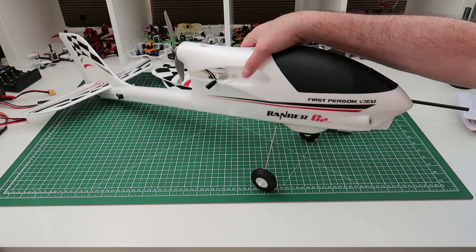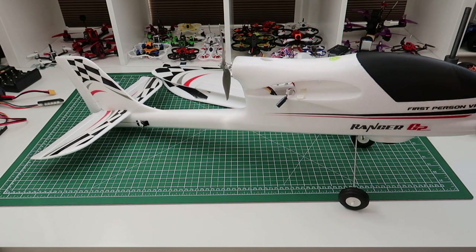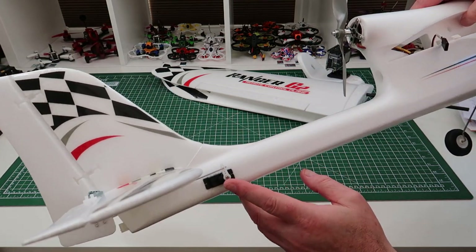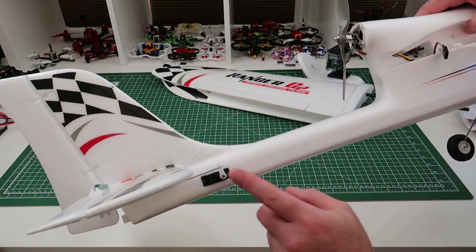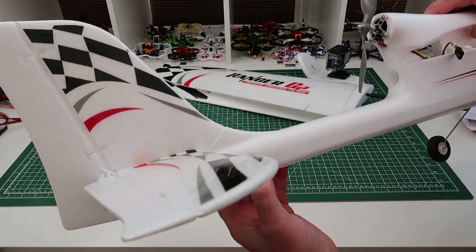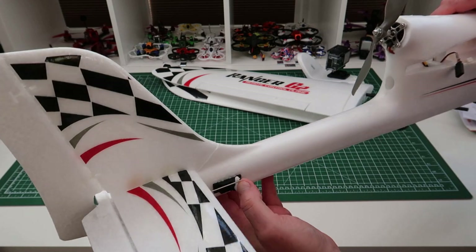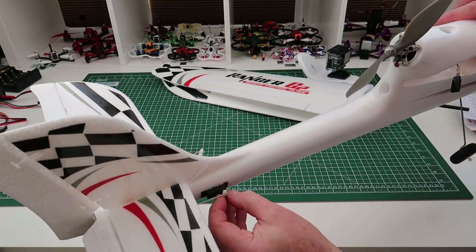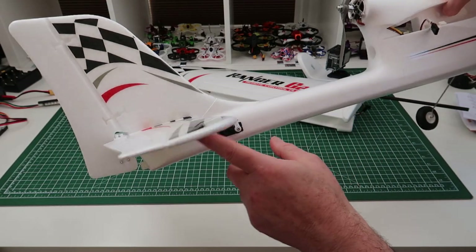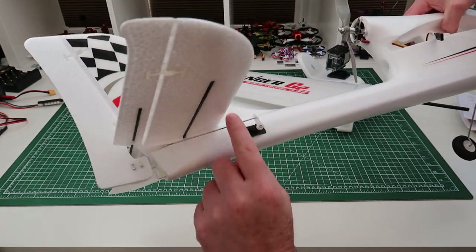Okay, so we've got it built - absolute doddle of a build. Took about 20 to 25 minutes. Your servos are already pre-installed, so all you have to do is set them level with a servo tester. You can pick one up for about 3 or 4 quid - it'll just plug into a NiMH battery. I've actually got a decent one with a battery built in, but you don't need something like that. Then you just have to adjust your rods to fit.